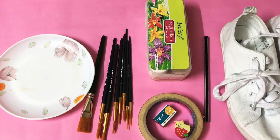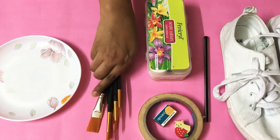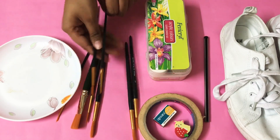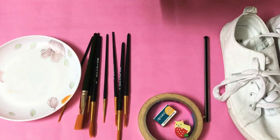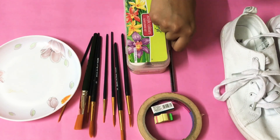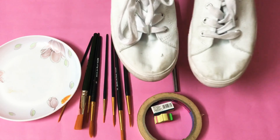Hi guys, I hope you're all doing well, welcome back to my channel. Today we are going to be doing DIY sneakers, for which you'll need a plate, a few brushes — mainly a flat brush and a few very thin brushes — acrylic paints, masking tape, a sharpener, an eraser, a pencil, and of course old sneakers that you don't use anymore.